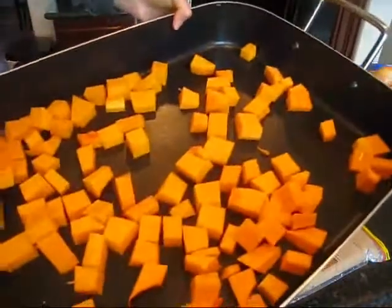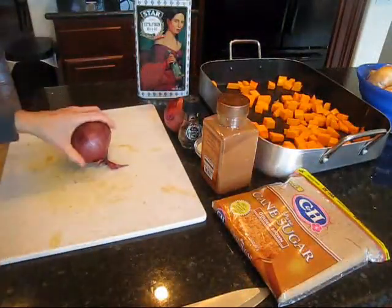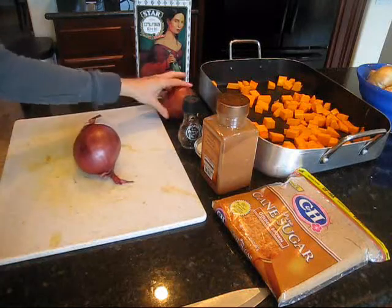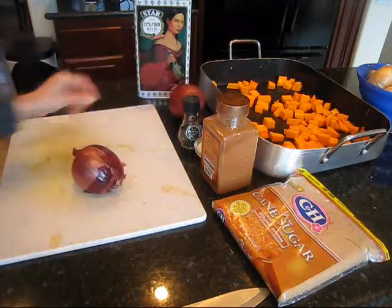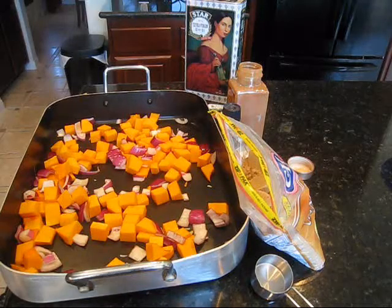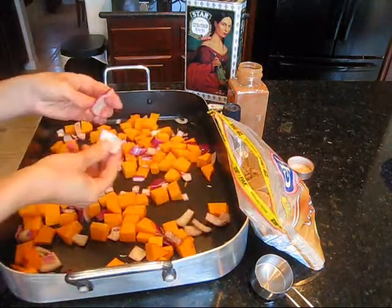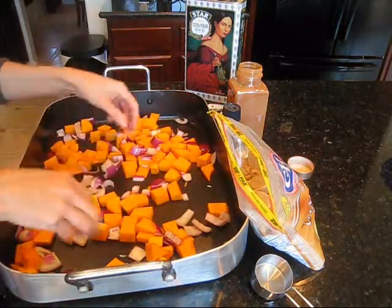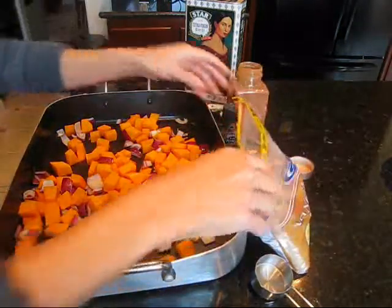I'm just going to cut up one of these onions — I thought I was going to need two but I'm only going to use one, probably even the small one. I wound up only using a half of that onion and I chopped it up a little chunky instead of in stringy pieces — just a little square, a little chunky.